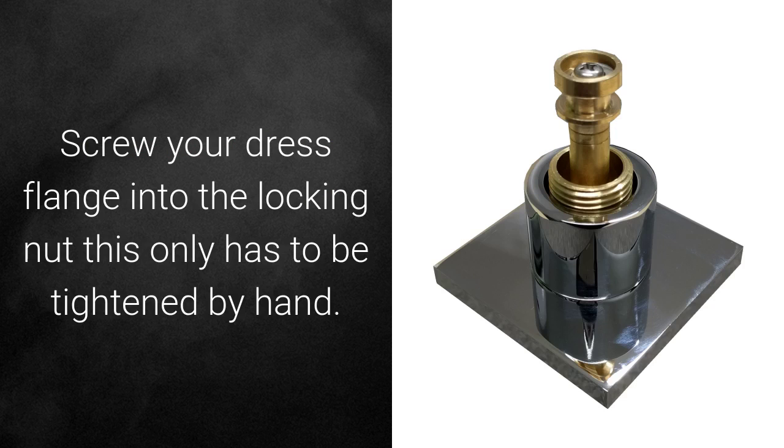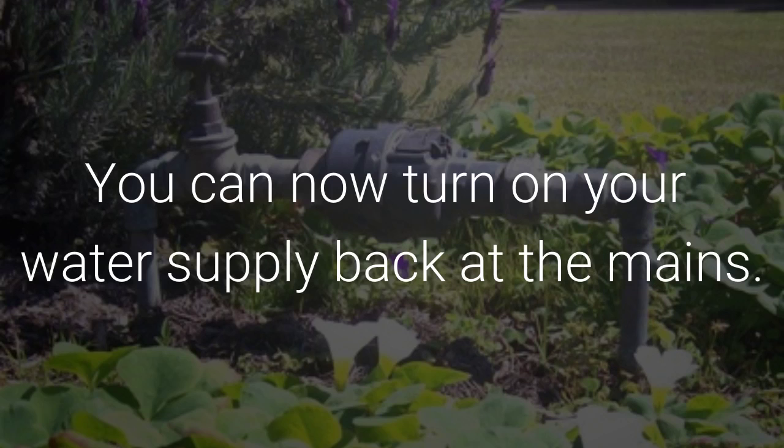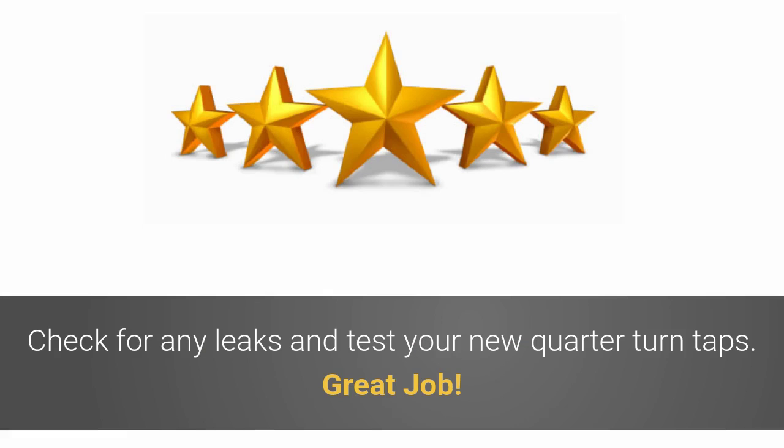Screw your dress flange onto the locking nut — this only has to be tightened by hand. Place the handle into your desired position and fasten using the alarm key. You can now turn on your water supply back at the meter. Check for any leaks and test your new quarter turn taps. Great job!